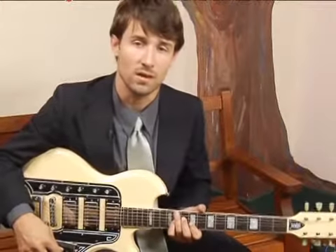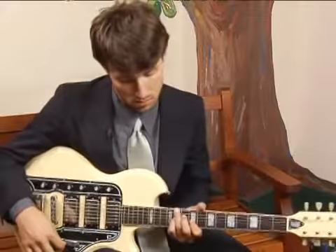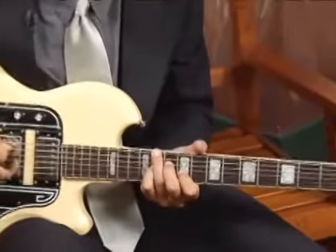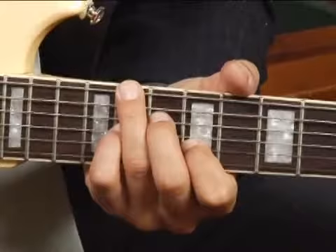To play an Ab7 in second inversion in the fifth position of the guitar neck, place your ring finger on the eleventh fret of the bottom string and mute the fifth string with that finger using the palm of your finger.